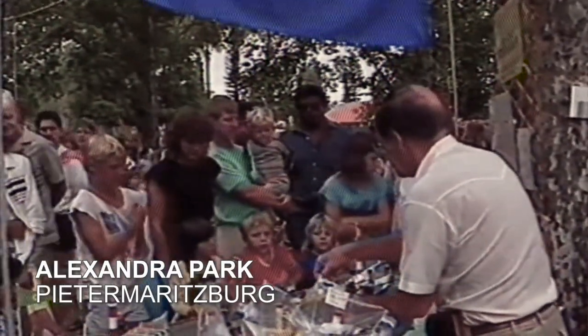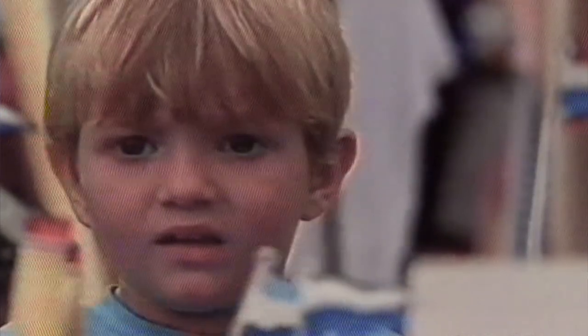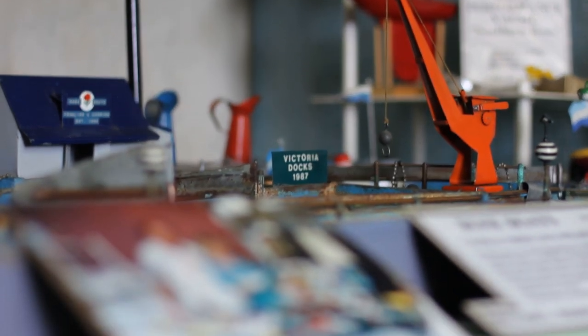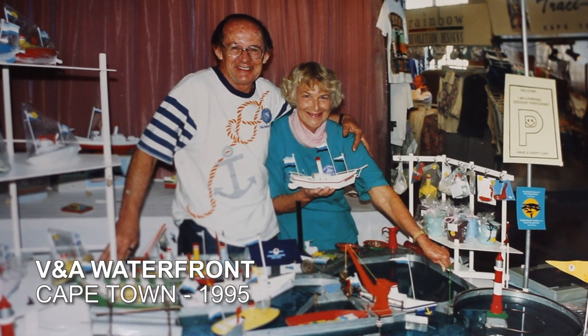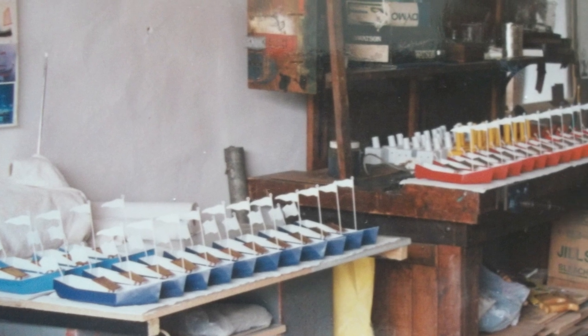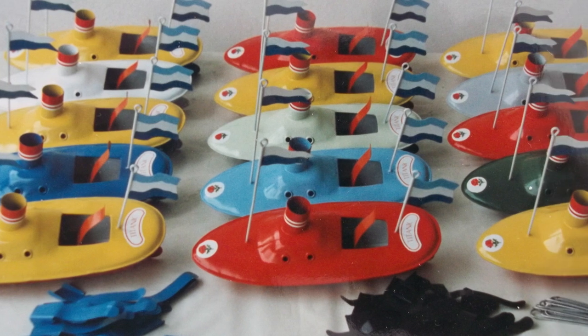Initially we confined our sales to local markets in Pietermaritzburg — a little bit of mail order but mainly markets. Eventually we decided to try the Waterfront in Cape Town and we set up at a stand in the Blue Shed at the Waterfront. It was so successful that we went back very happy and decided we would really start producing for the Waterfront more than for any of the markets. We ended up going down every six months with a whole stock of boats, and that eventually led us to decide to come down to the Cape to be nearer to the marketing.